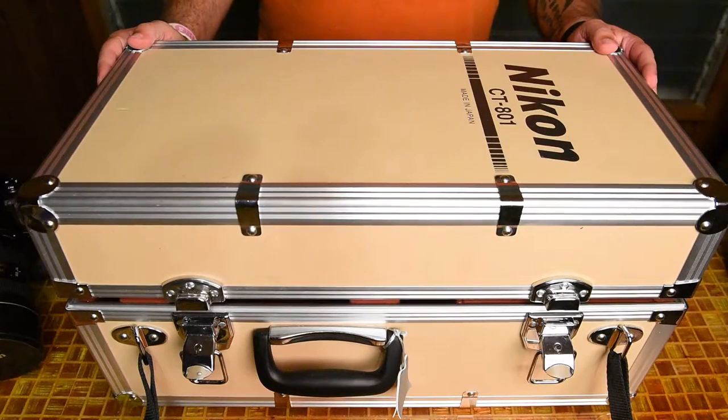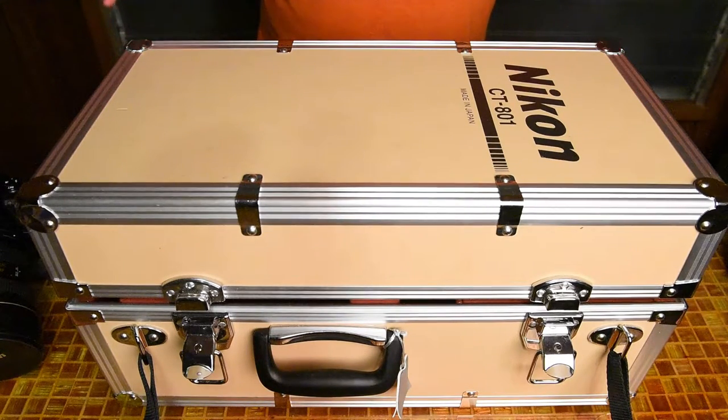Hey guys, it's Ben of Ben's Video Fender and I'm here to do the first part of the Nikon 800mm f5.6 lens introduction, review, and demonstration.